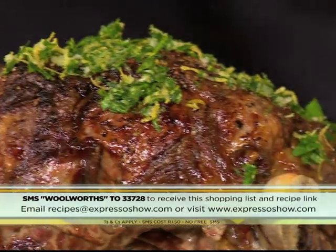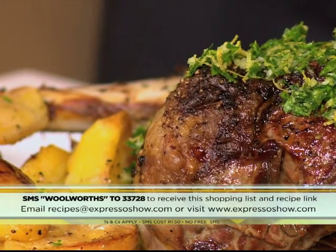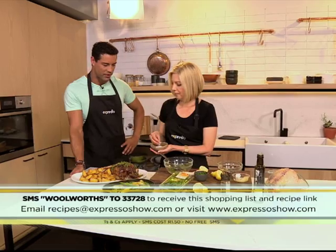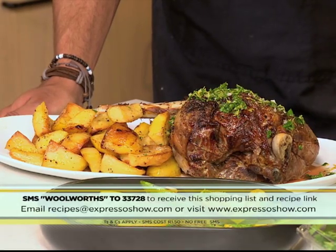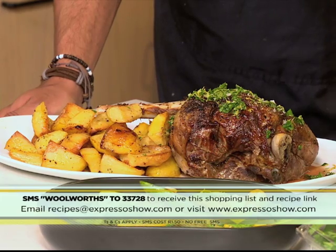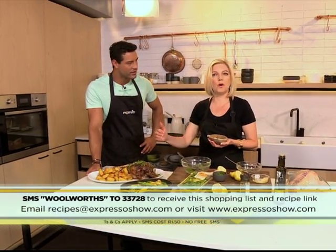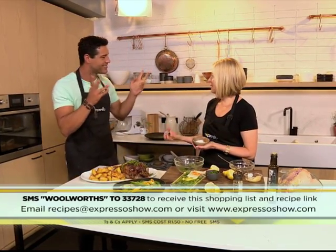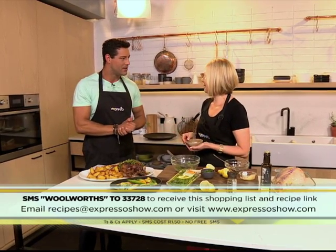That keyword one more time — Woolworths to 33728 — and you could have yourself a beautiful festive roast. Just finishing it off with a little sprinkle of salt. And just a hint: once the lamb comes out of the oven, give it five minutes to rest before you carve it. That's just to let all the juices settle and relax, and then you'll definitely get a more juicy end result.